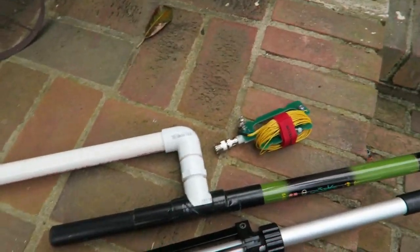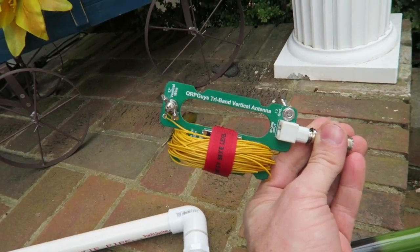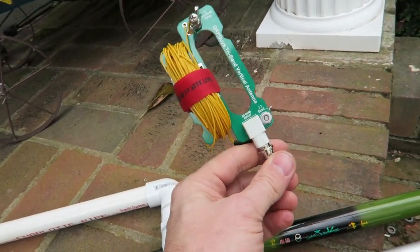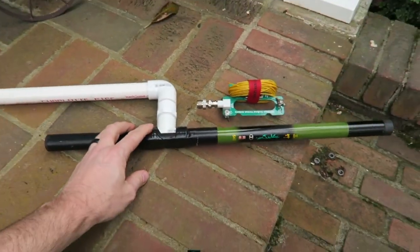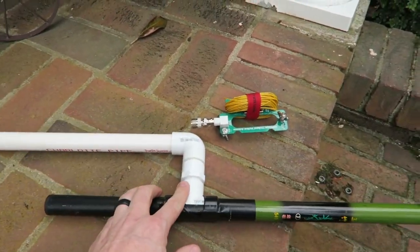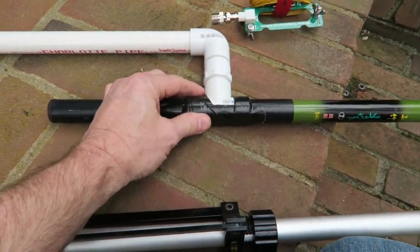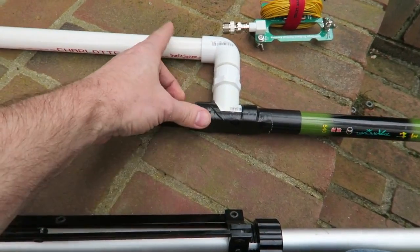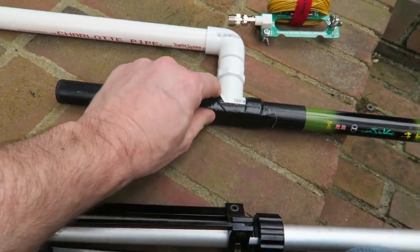This is the QRP Guys 20/30/40 antenna vertical antenna. This is my fishing pole here — it's only 15 feet, and this is a 17-foot radiator, so I had to do some modifications. This is one of those clips that has a half-moon shape; it just snaps onto a PVC. It was a little bit too big for this, but I was able to tape it.